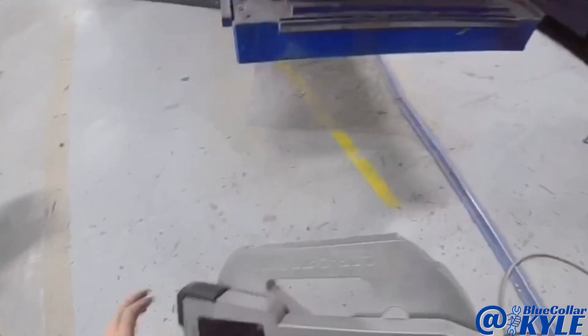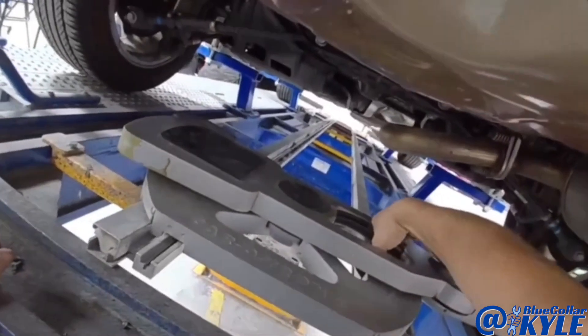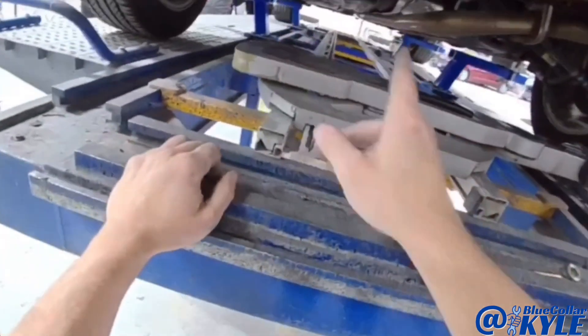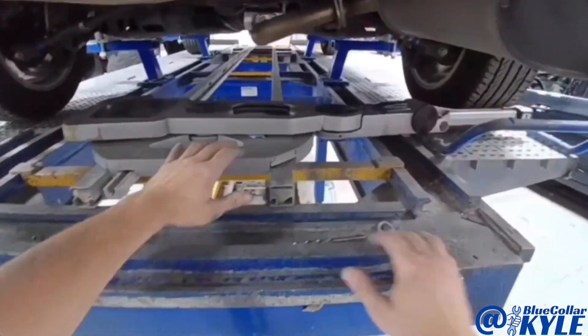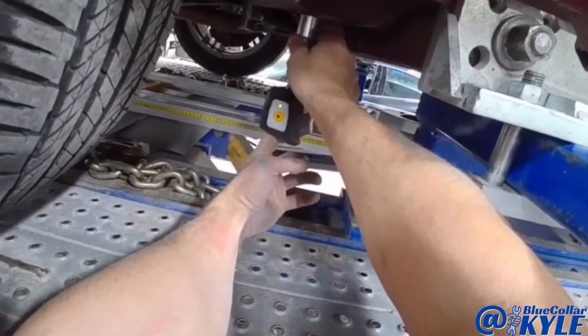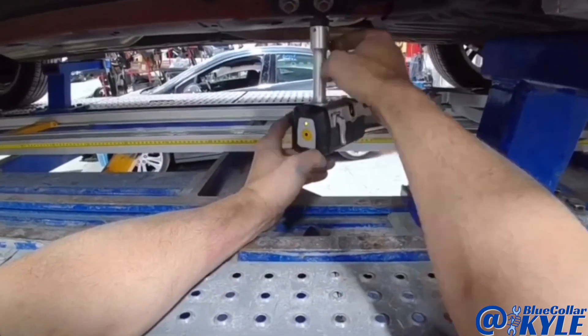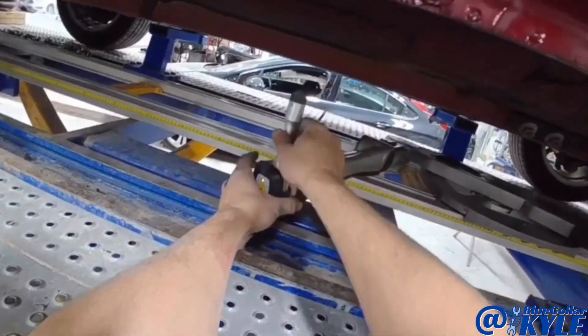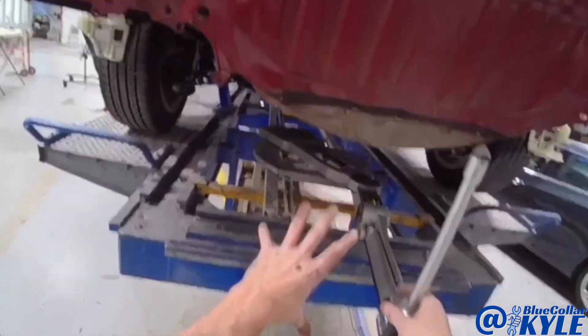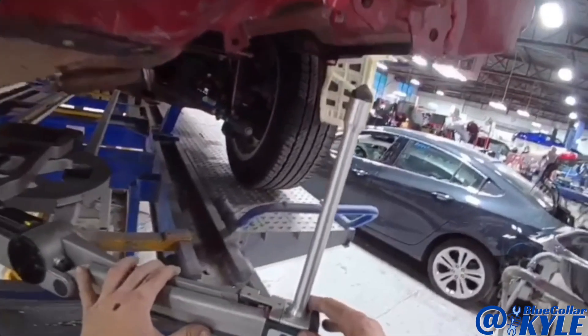This is the measuring turtle that sits on this track underneath here. What I'll do is I'll go to five points in the center of the car — that will match this to the vehicle. Then I can come back here and measure these points. Now the measuring system is matched to the vehicle, so I can come here to the back and see if any of these points are off in the rear.